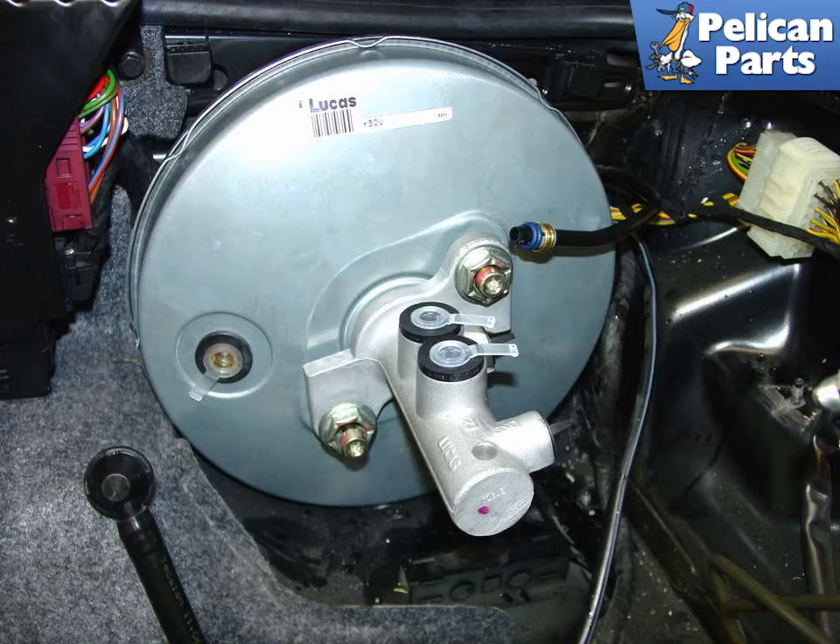Here is the new booster and master cylinder install. At this point, simply remove the protective caps from all of the openings, install the ABS unit, reconnect the vacuum line, and reconnect the brake lines.